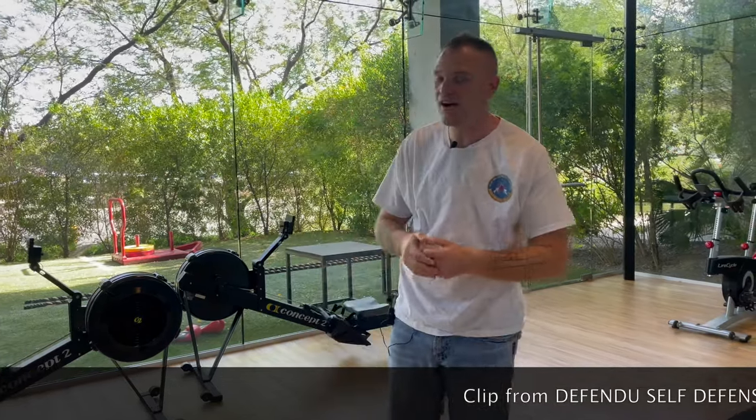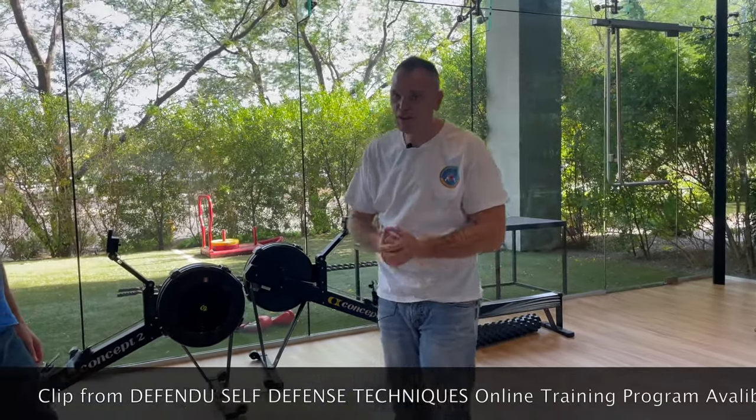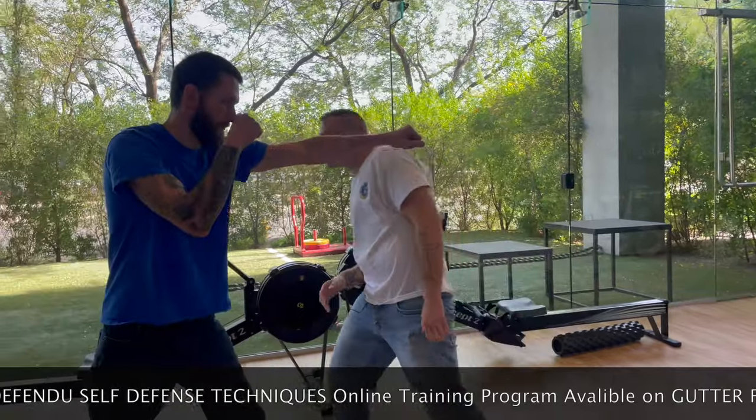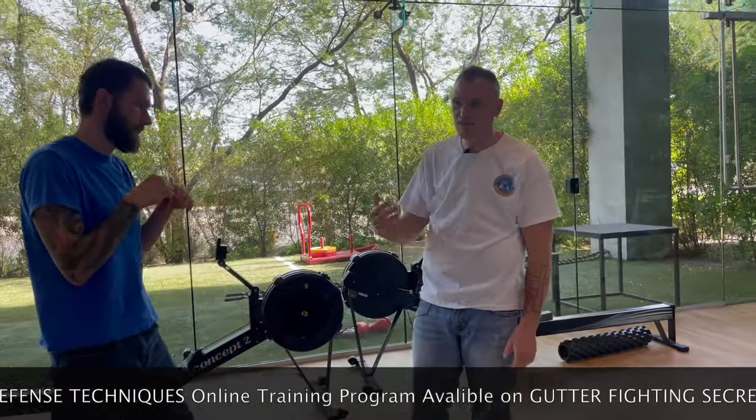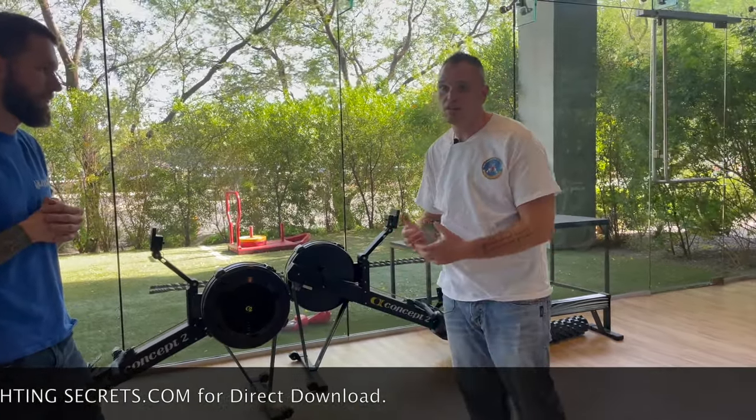Alright guys, so now we're going to take a look at what to do if someone's throwing punches at you. The most important thing to think about when somebody's throwing punches at you is to not be there when the punch arrives. So if he throws a jab at me and I can get out of the way, that's for the best. If he throws a jab and I move and then just throw a cross over top — classic old-school boxing style — that's great.